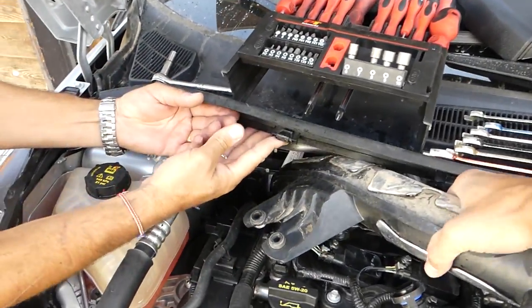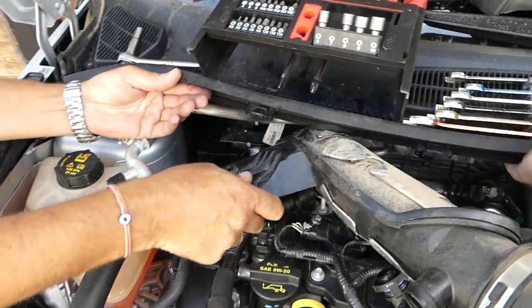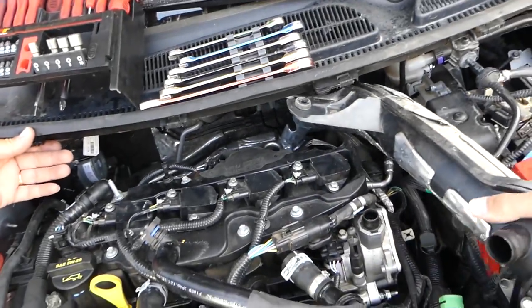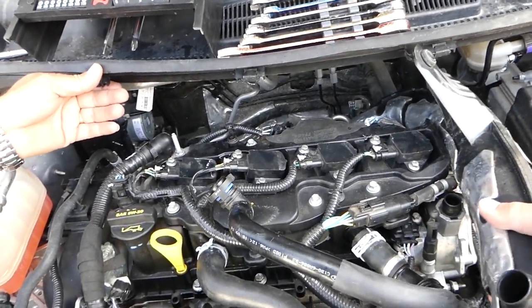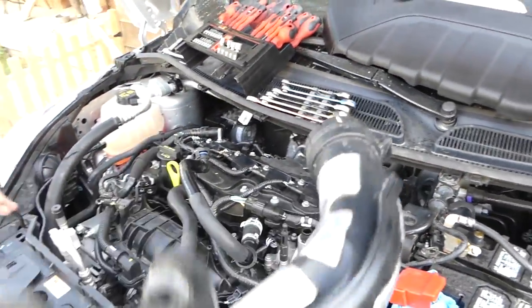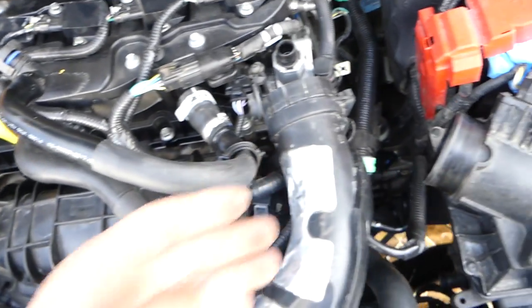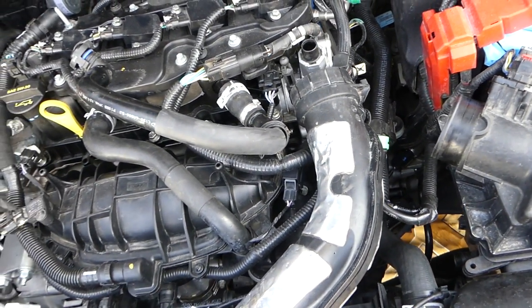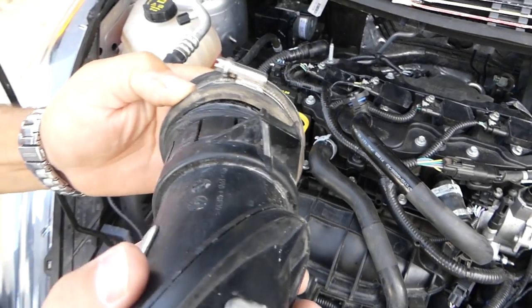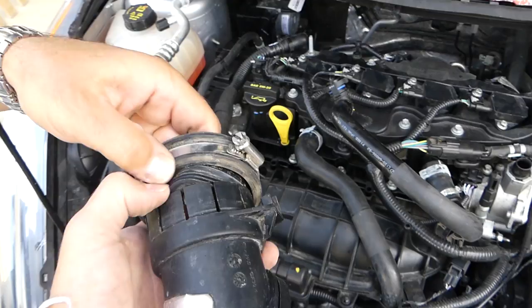Be very careful here not to break any vacuum hoses, and it came out. Now that rubber bushing is still attached to the old intake hose, so we need to remove it and install it on the other one — otherwise later you will not be able to push the hose in. That's the one we're talking about — slide it on top of the other connector, otherwise it will be impossible to reconnect it.